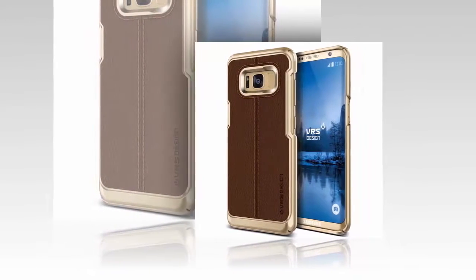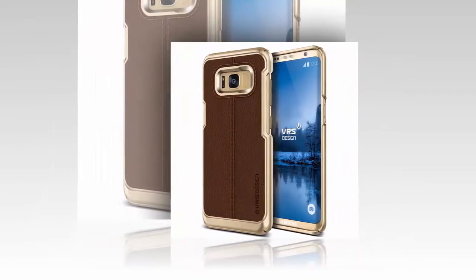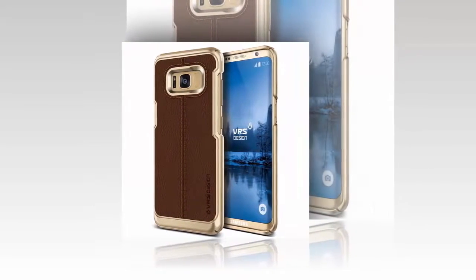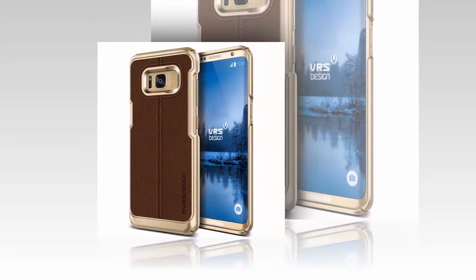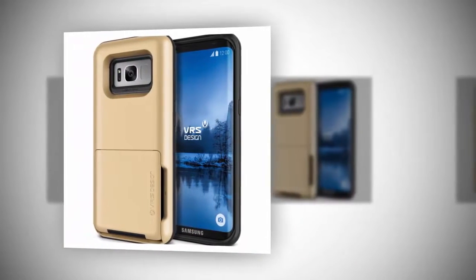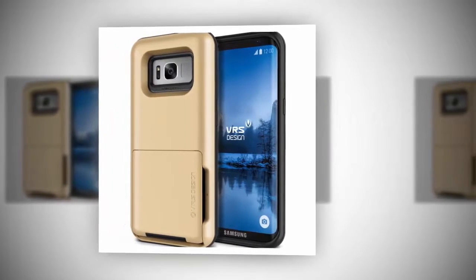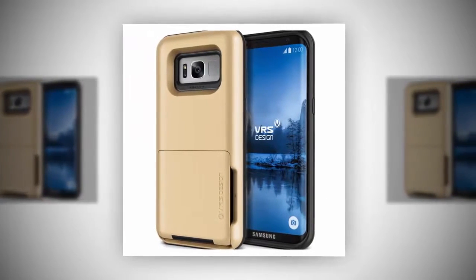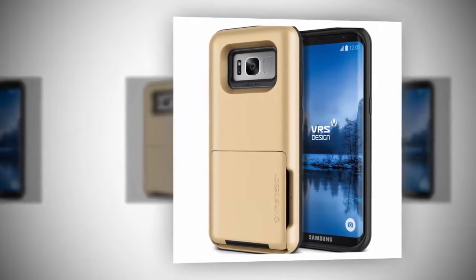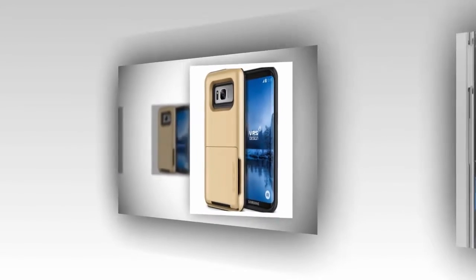While the Samsung Galaxy S8 and Galaxy S8 Plus were both no-shows at Mobile World Congress this week, we do know that the company plans to unveil these devices at Unpacked later this month in New York City. And since their press conference this past Sunday, we've seen numerous leaks showing off the Galaxy S8, and now we're seeing some new cases depicting what the Galaxy S8 may look like.